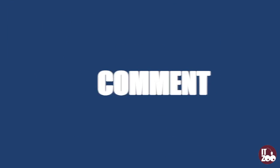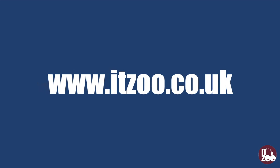Parts for all major PCs and laptops can be found at ITZoo.co.uk. We also stock a full range of PCs, laptops, tablets and servers.